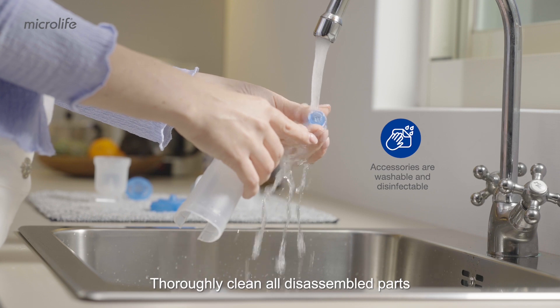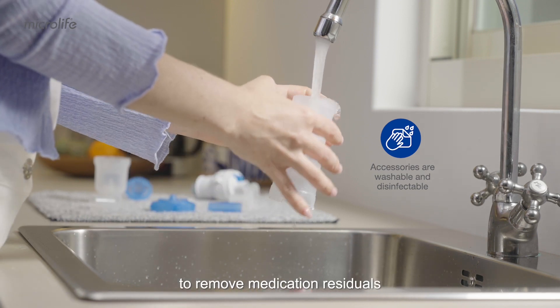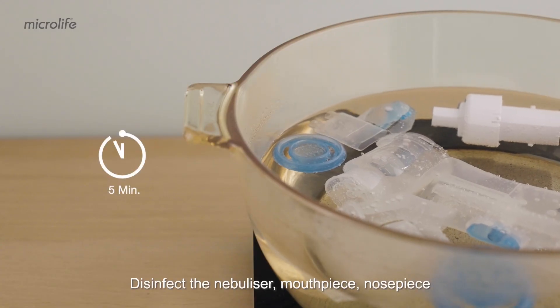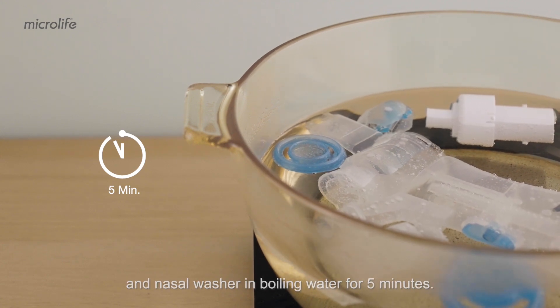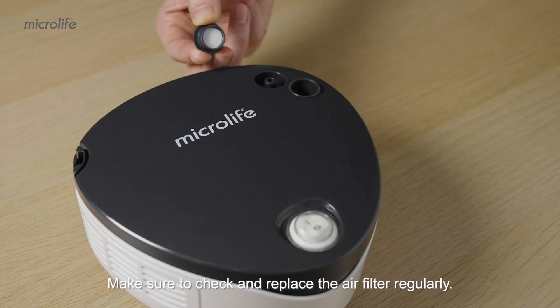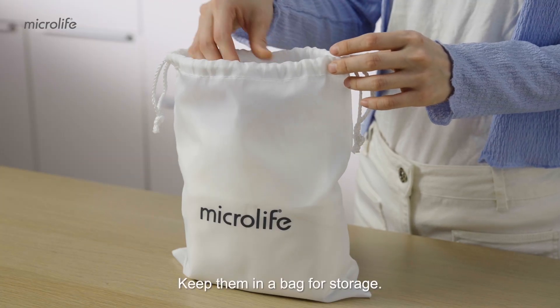Thoroughly clean all disassembled parts with warm tap water to remove medication residuals and impurities after each use. Disinfect the nebulizer, mouthpiece, nosepiece, and nasal washer in boiling water for five minutes. Let all parts air dry. Make sure to check and replace the air filter regularly. Keep them in a bag for storage.